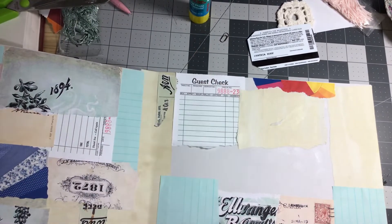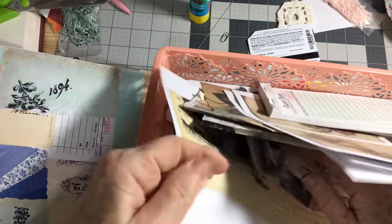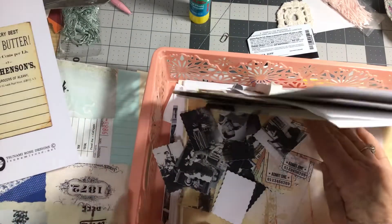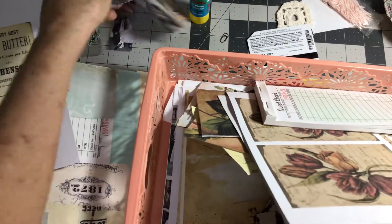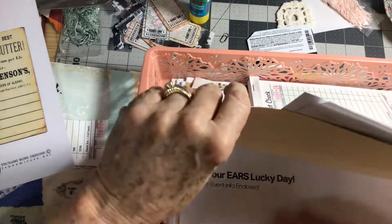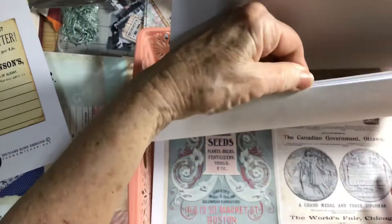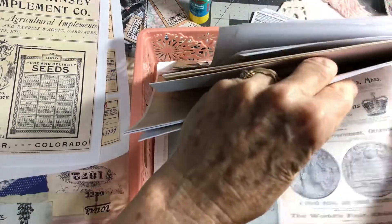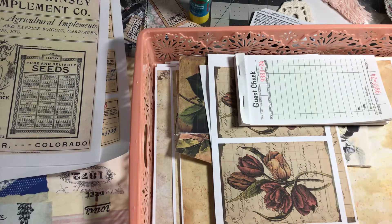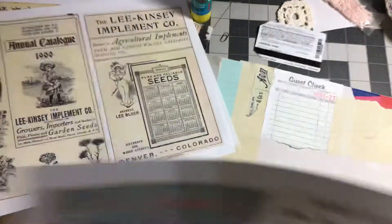Let me go back to my basket and see what else I have. I can tear some of that, although that's kind of thick paper. We're going to use these on the other side, so let me go ahead and get them out. I've got some papers — kind of looking for something that's not real thick. All these papers are from Tassami Rose — she has wonderful collage papers. Just wonderful.